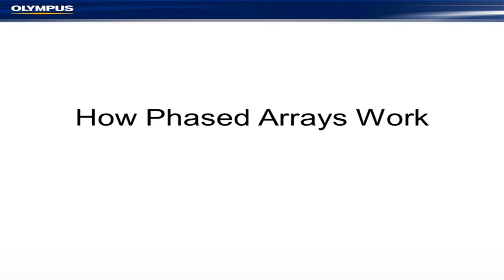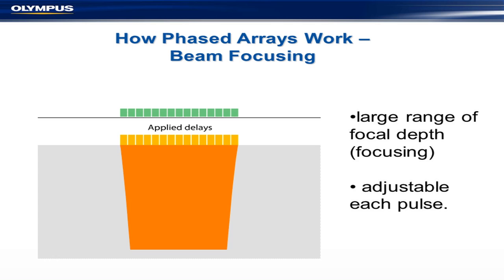So how do phased arrays work? Basically, this is what an array looks like — these yellow blocks at the top. These are the applied time delays. Your phased array system is basically a conventional ultrasonic system with multiple channels and built-in time delays. Those time delays are all-important — they do the phasing. And here you can see a schematic showing the typical time delays applied to the array, and you can see that it focuses accordingly.